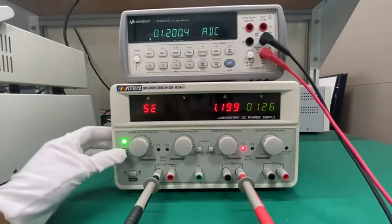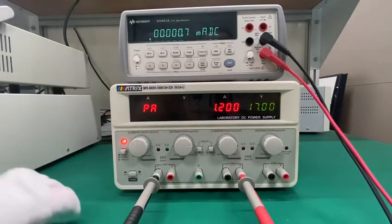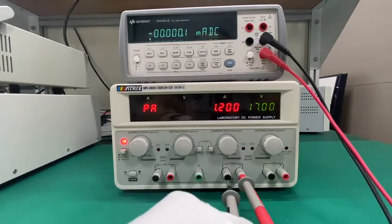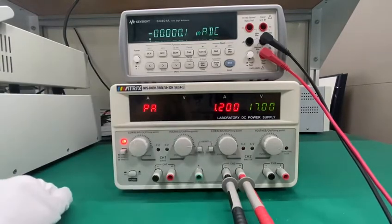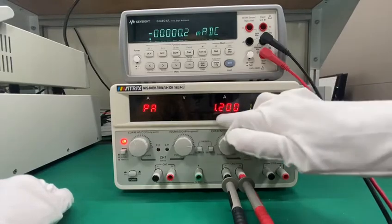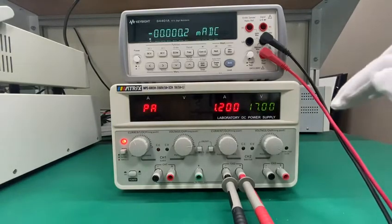When you press it a second time, it goes into parallel mode. In this mode you need to connect these two terminals. As you can see, it can display the current and voltage directly here — no need to calculate.